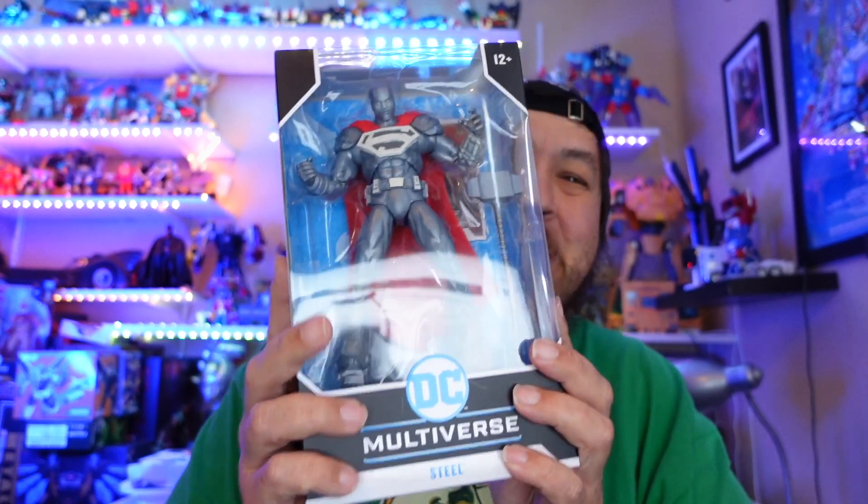Today we're going to the McFarlane universe and we're going to look at Mr. John Henry — one of my favorite superheroes, or minor superheroes, that I'm really excited about, and that is Steel. Let's go back to my lab and take a look — as you hear my dog clickety-clacking around — let's take a look at Steel.